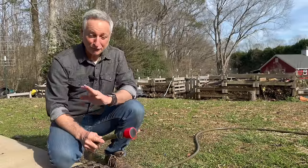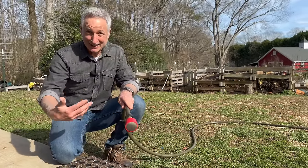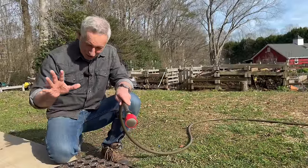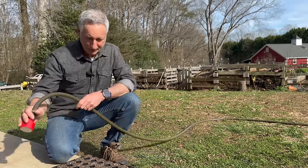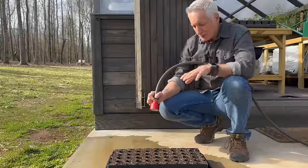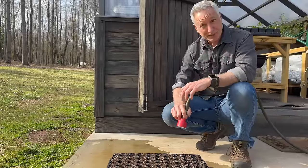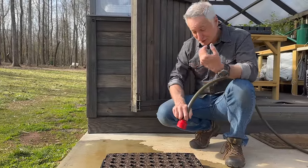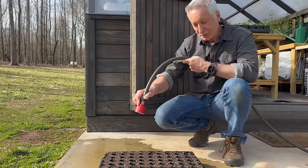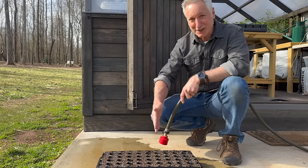The next weight you need to know is the fully saturated weight, so I'm going to fully saturate this seed tray so that every bit of water that can get into the soil is there, to the point that water is actually running out. Getting all the water into the soil can take a while because seed starting mix tends to be hydrophobic — it just doesn't take in water easily. You have to be patient and do multiple applications, stopping in between to allow what's there to absorb, then come back and repeat.